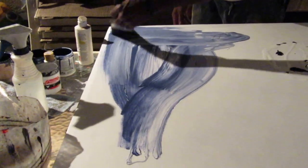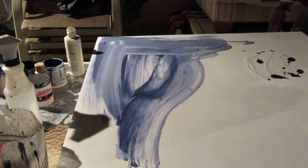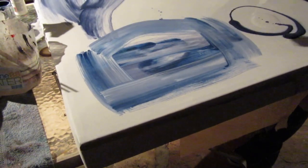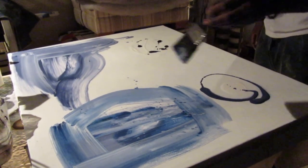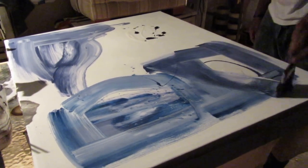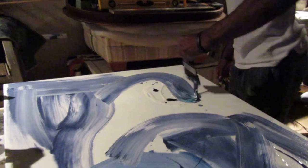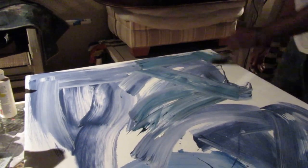Over here with this blue. And we're going to come over here with this blue — see how it's a different kind of blue. And then we're going to come over here with this blue; it's another kind of blue color. And then we're going to come over here with this one, which is a deeper blue. It gives you another kind of blue color.